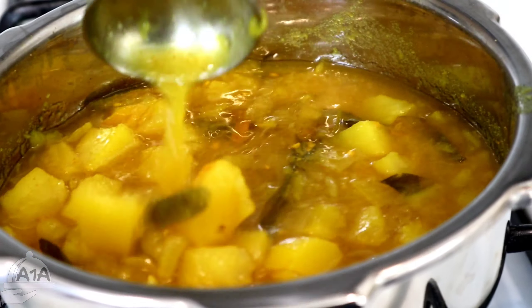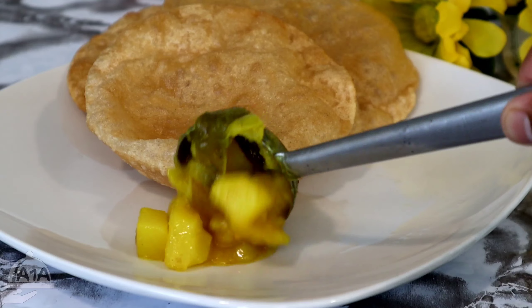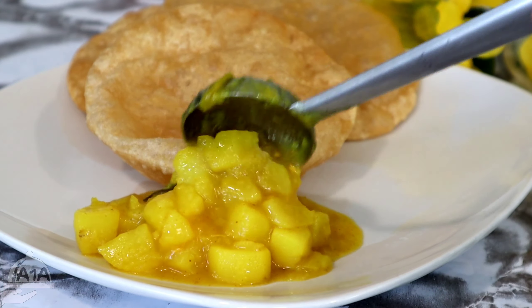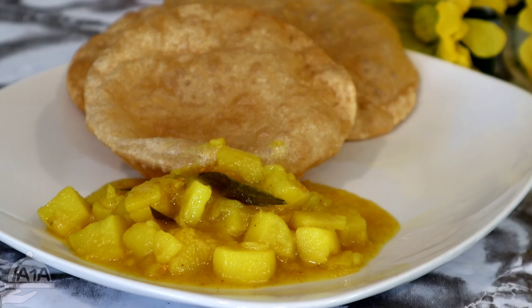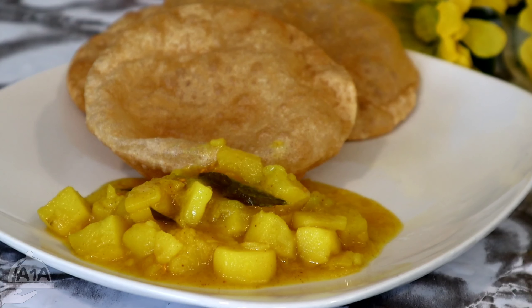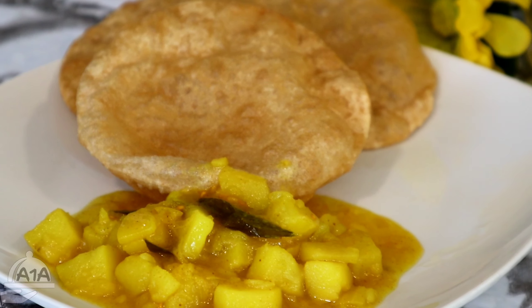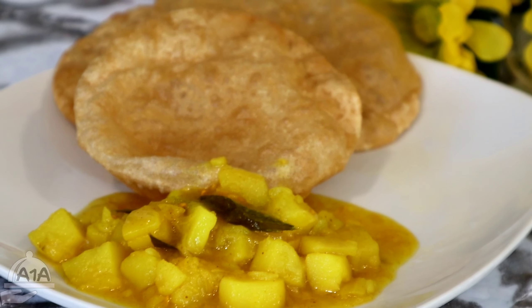This recipe is a simple recipe. It has a good taste and is a good combination. Please like this video and share it. I'll give you a recipe for this video.